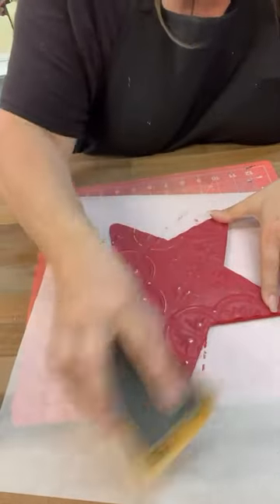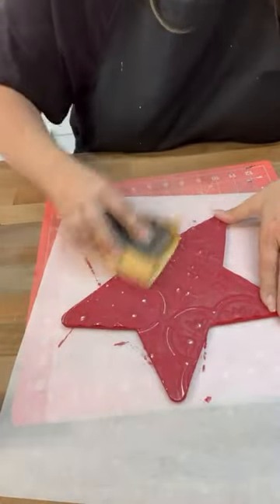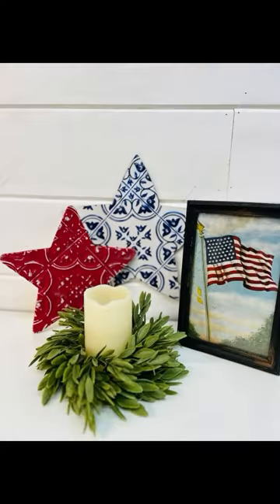I also distressed the blue and white one just a little bit, but look how cute these turned out. Follow for more.